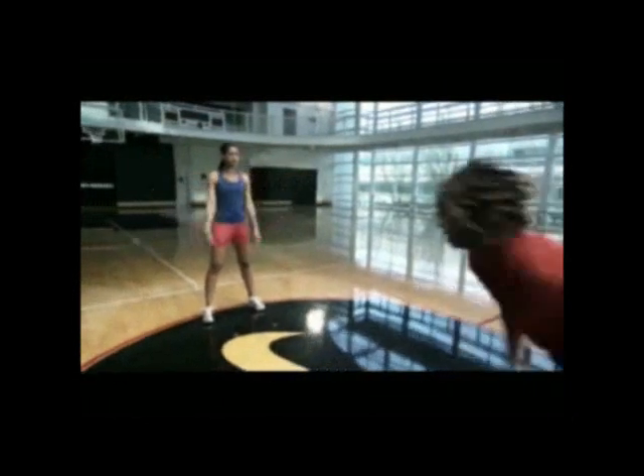When she drops both balls and calls out one of the colors, explode from your stance, accelerate and catch the ball before the second bounce.